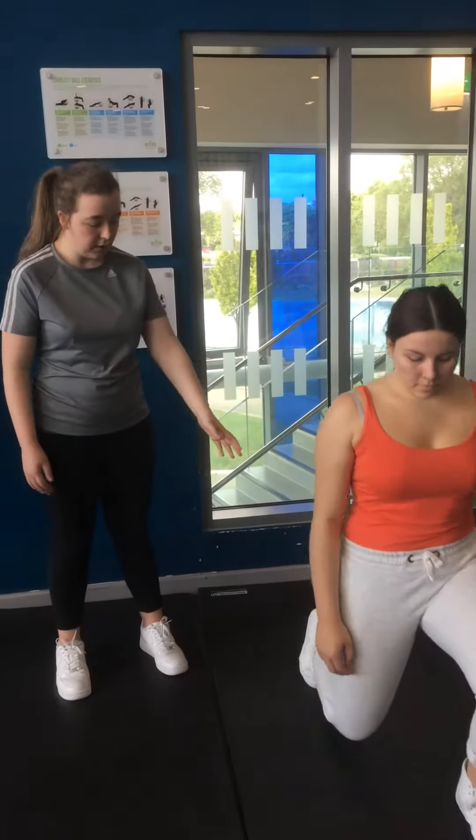Instead, your left leg is going to be out this time, just so I can check your balance and make sure you've got your balance issues addressed. Make sure that your right leg is strong — you need to balance yourself. You're up and back; you need to keep the foot aligned.